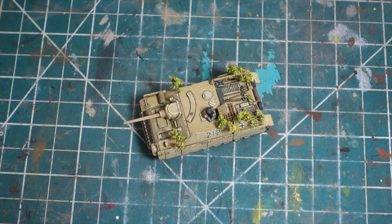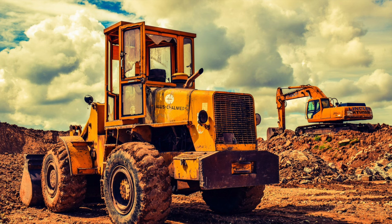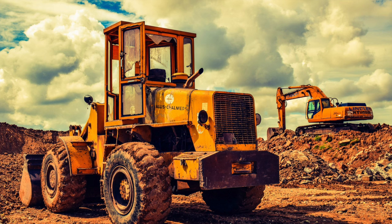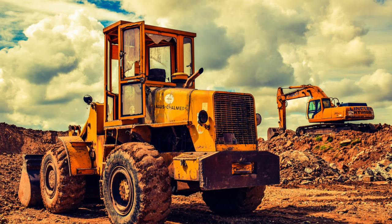Let's start by looking at construction vehicles. A lot of the models I'm seeing painted up have a similar amount of chipping on them as you would see on one of these construction-type vehicles.